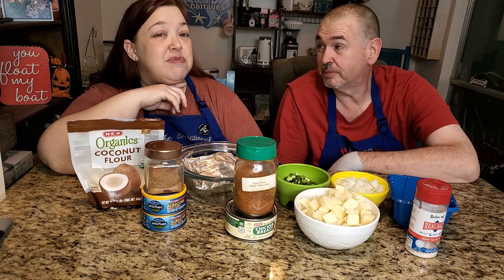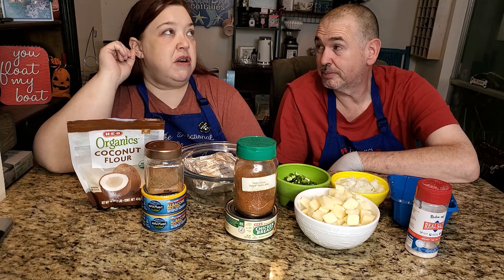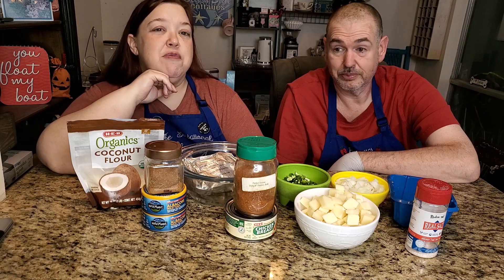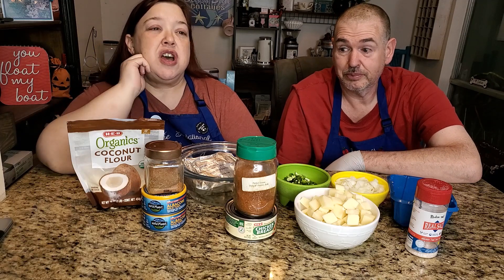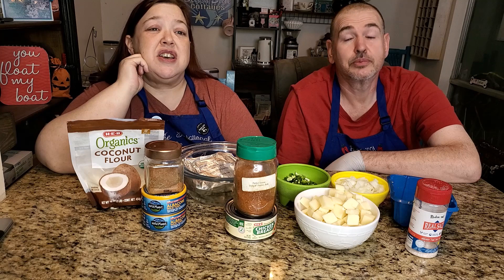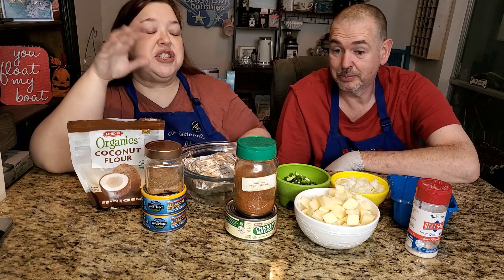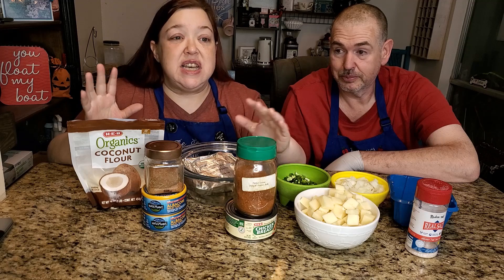Just as a heads up, this was our September channel member cook-along. They requested something seafood, and specifically something with canned tuna, because they get so much canned tuna and they don't know what to do with it other than just tuna salad.